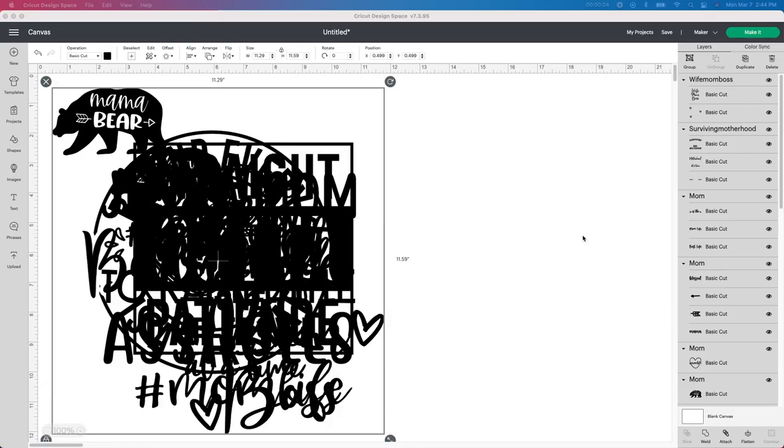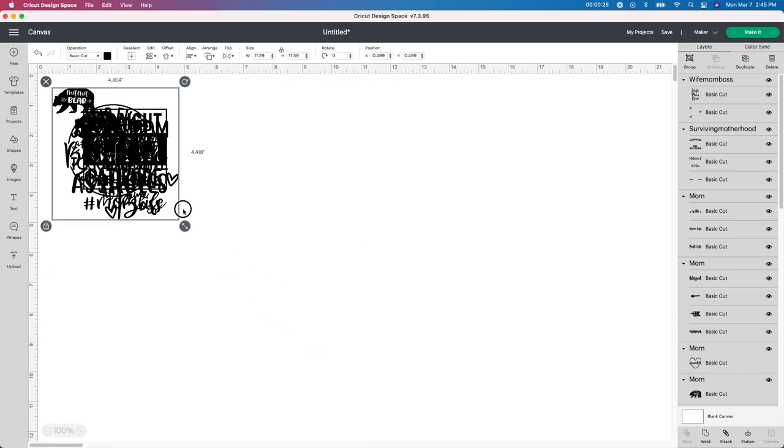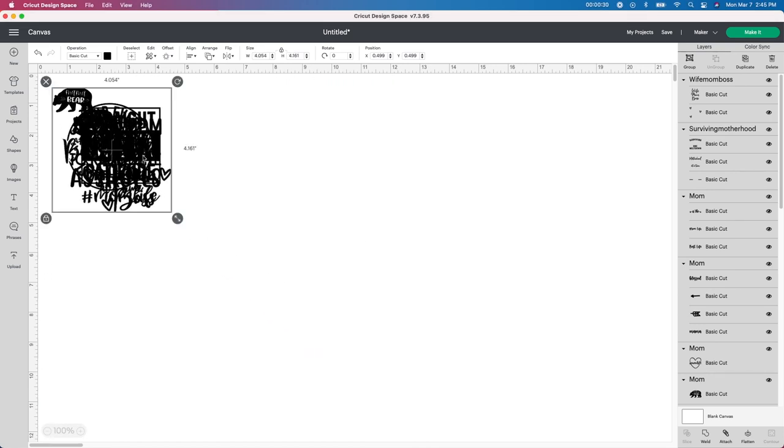Alright guys, so I'm starting in Design Space. This looks a little messy right here, but I wanted to show you what it looks like before I do anything. So I uploaded a bunch of images from Etsy that I purchased and put them into Design Space. I have a video showing you how to do that — I will leave a link down below. So this is what it looks like; it's just a big mess once you put a bunch of stuff in here. I'm going to take the double arrows and make it a little bit smaller so we can see what we have.